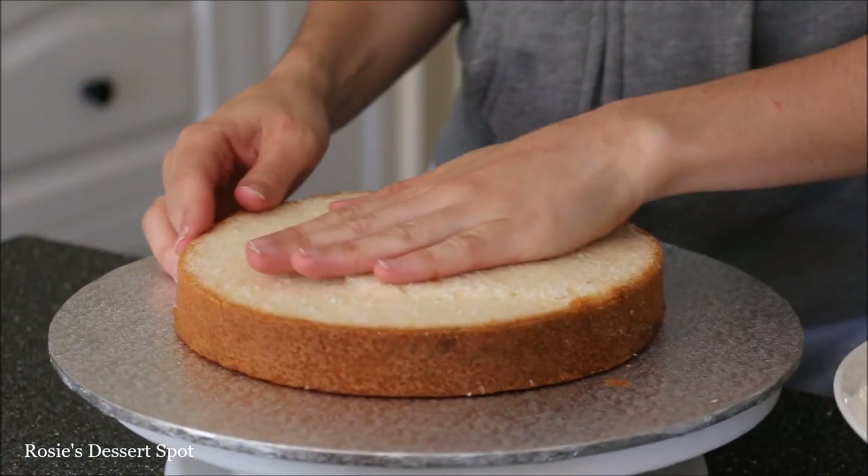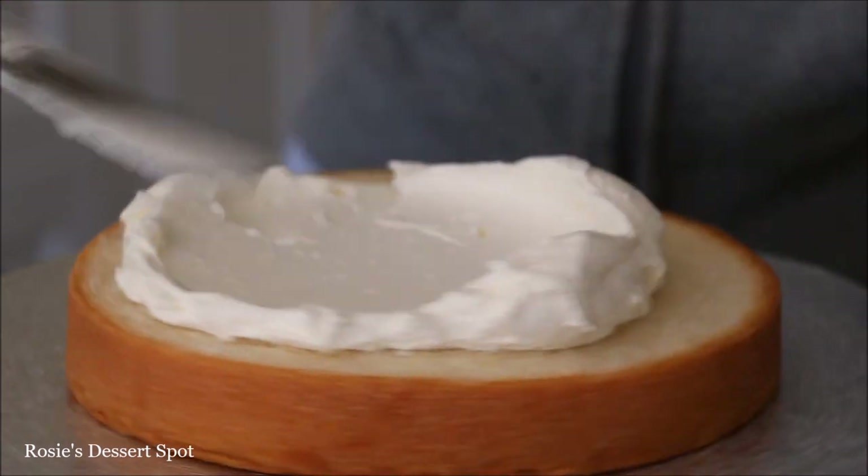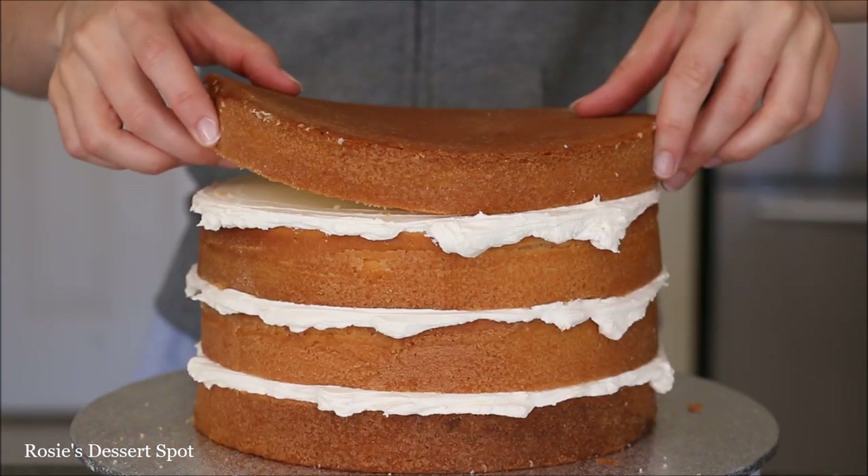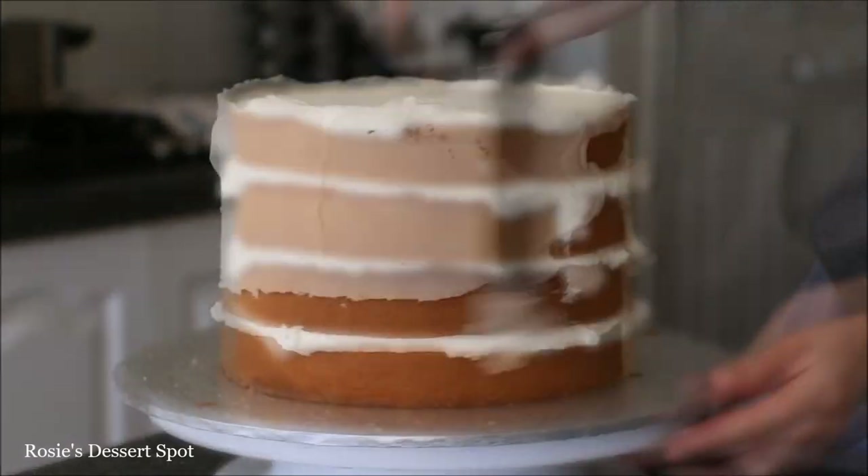I have my 7-inch on a 12-inch cake board, applied some buttercream to adhere it to the board. I'm going in with my vanilla hybrid buttercream — the recipe for this is linked in the description box below.